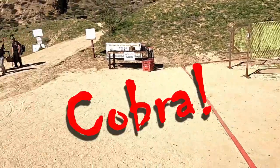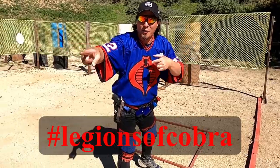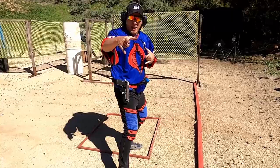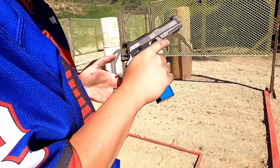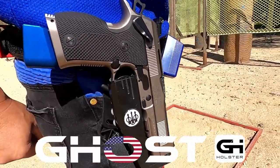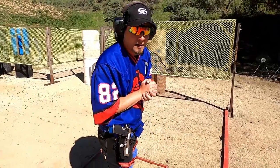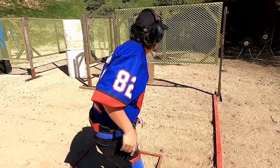All right, going hot. Cobra ready — time. Frame-mounted safety with my Ghost Evo One. Let's do this. All right, so we got no timer, so let's just do a three, two, one — Cobra, three, two, one, Cobra.